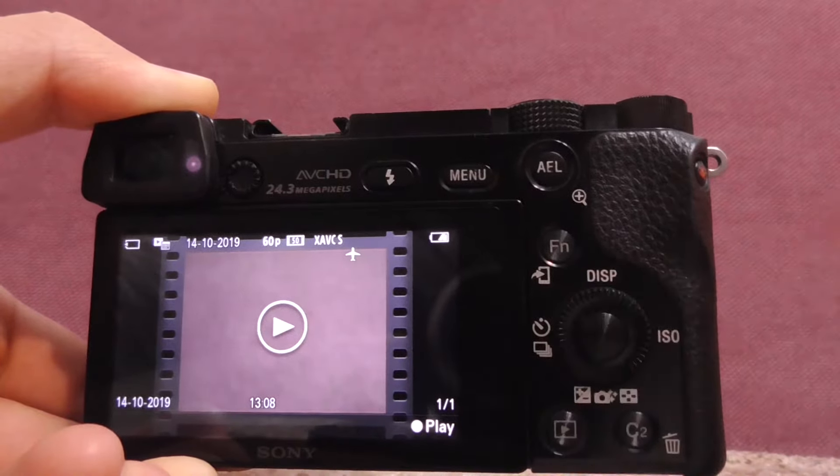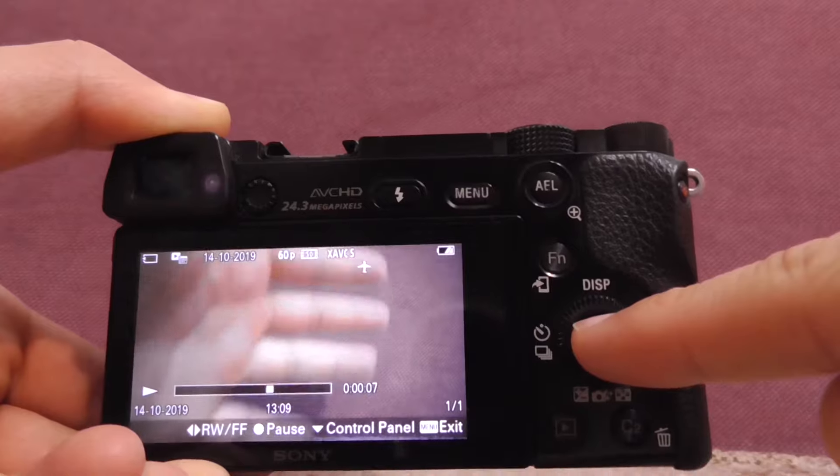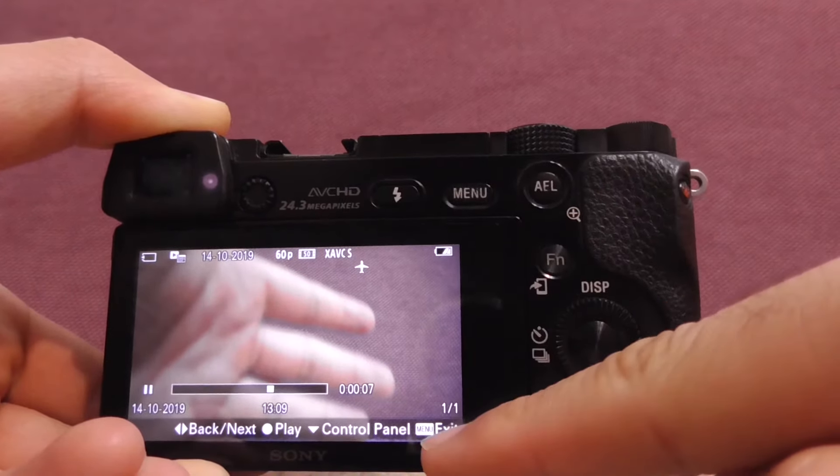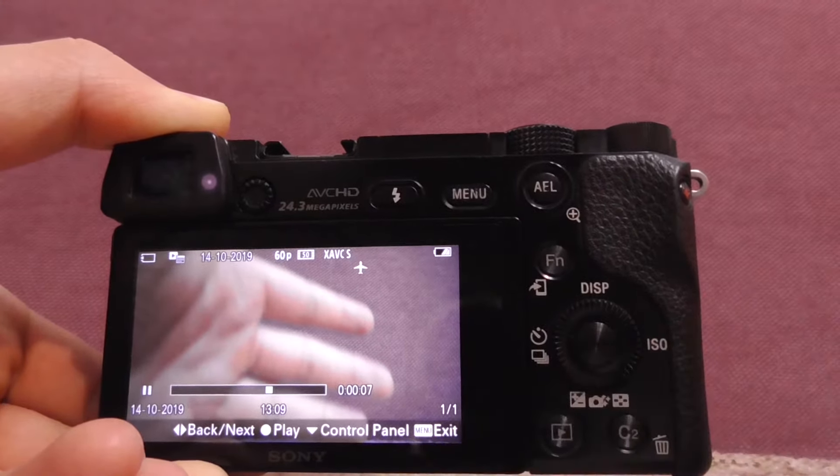To stop the recording, use the same small red button. Now since I can see my hand in front of the camera, it's in shooting mode. To enter the video or photo preview mode, press this small button that has a triangle on it.